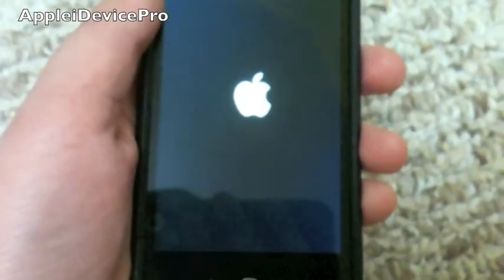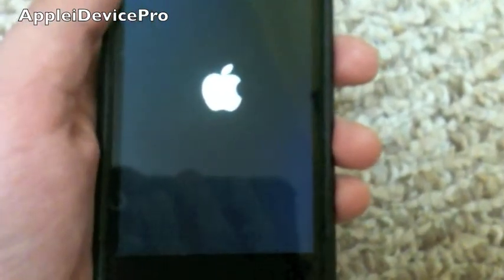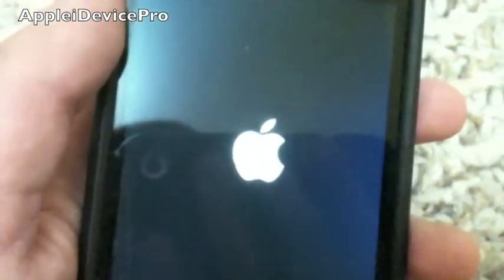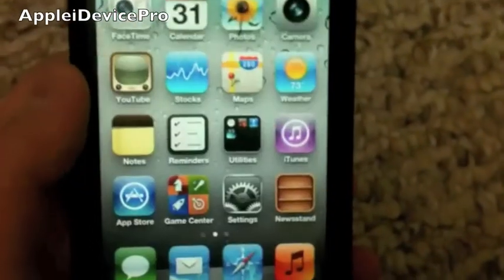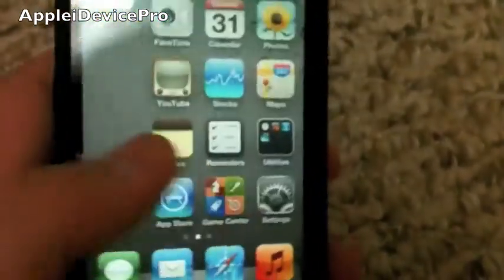Just turn that on. Also guys, I just wanted to let you know, I'm sorry for putting this jailbreak up late — it came out three days ago, but sorry about that. I'll go ahead and slide to unlock, and as you can see it rebooted, and it's untethered on 5.0.1.